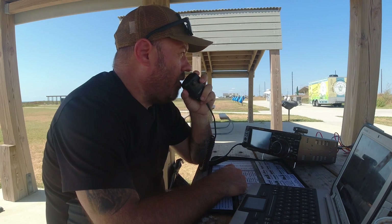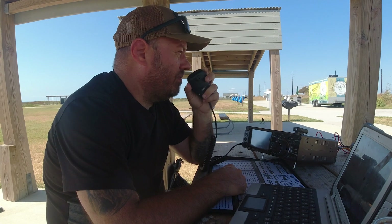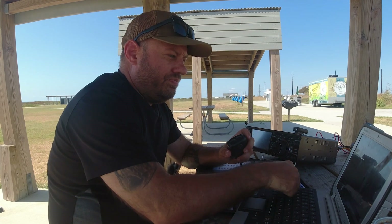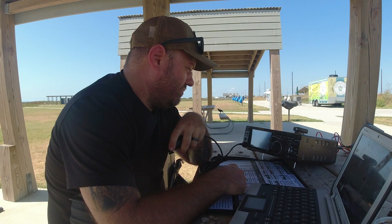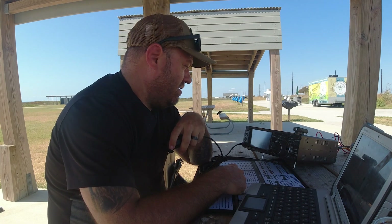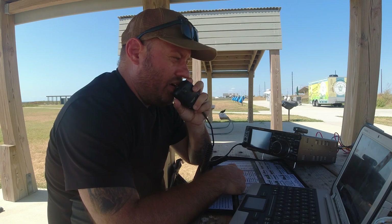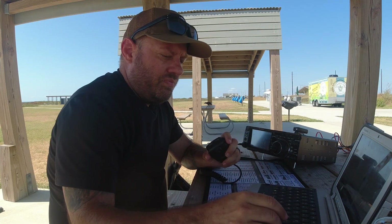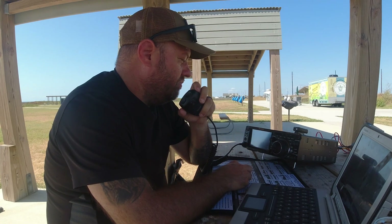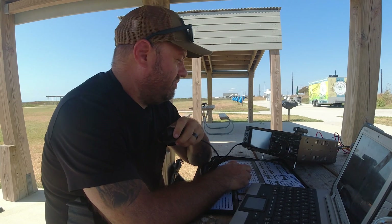CQ Parks on the Air. Kilo Charlie 5 Hotel Whiskey Bravo calling CQ Parks on the Air from Galveston Island State Park, K-3013. November Alpha 2 Bravo — great signal, 5-9 into K-3013. Copy the 5-9 in Tampa Bay, Florida — 73. QRZ — Kilo 4 Tango November Hotel, 5-9. You're also 5-9. Thanks for another one. 73.